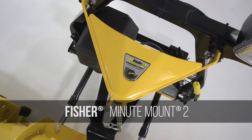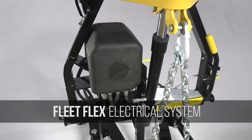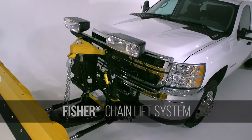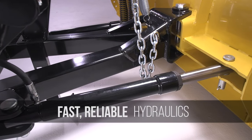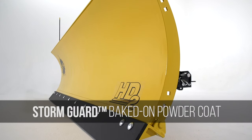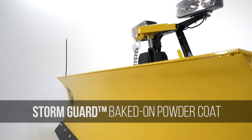Plus, the HD2 Snow Plow comes standard with the Minute Mount 2 attachment system, Fleet Flex electrical system, the Fisher chain lift system, and fast, reliable hydraulics custom-built by Fisher Engineering, and the Storm Guard baked-on powder coat finish — the industry's best protection against wear and rust.